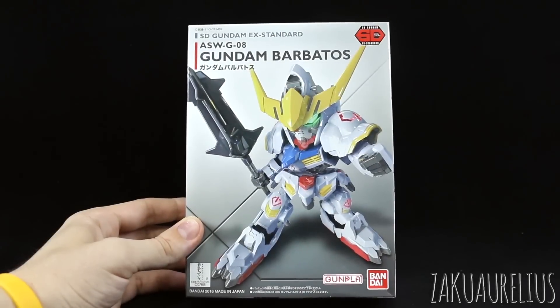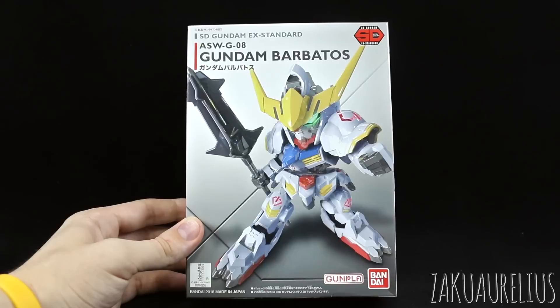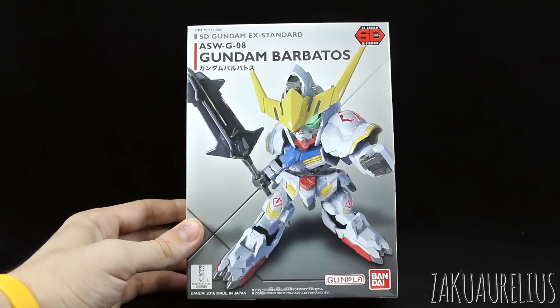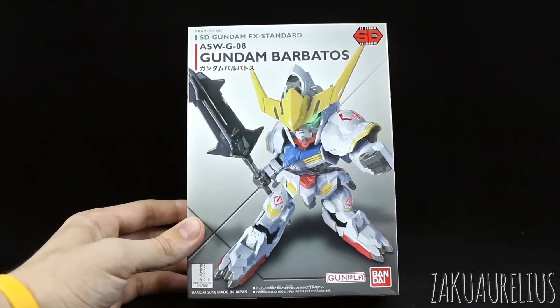It took a little while for this kit to get to me. Its release here in Korea was a little bit delayed or something. I really don't understand what went on with that, but Bandai Korea has been a little strange lately. They're changing their rules and their distribution and how they're distributing here in Korea.